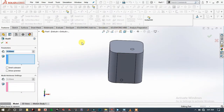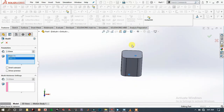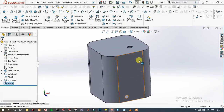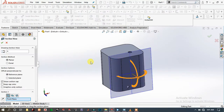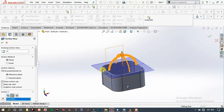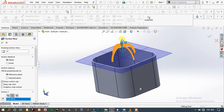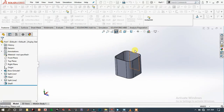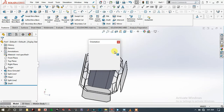Go to the top plane, then go to Shell to make it hollow. Type the thickness of the shell and choose the faces to be removed. Choose these two faces, then click OK. You can now see the section view showing how the shell feature works, then exit section view.